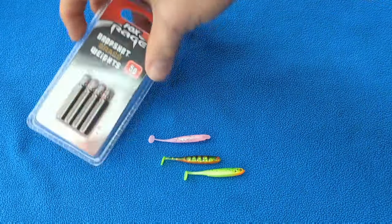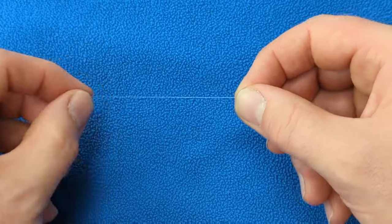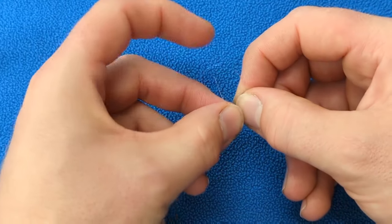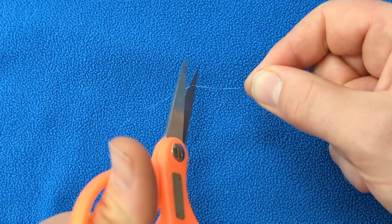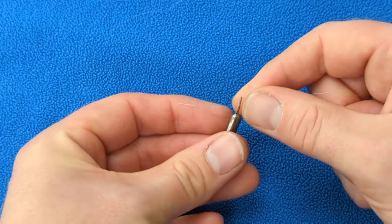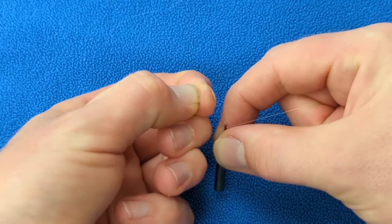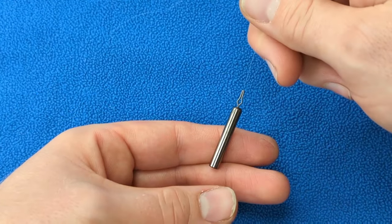It is now time to attach the drop shot weight to the end of your line. This step is optional, but I like to tie a small overhand knot in the end of my fluorocarbon, just in case the drop shot weight slips down the line during the cast. To attach your drop shot weight, simply pass the line through the eye of the weight and pull it up into the narrow part of the eye. This will pinch onto your line and secure the weight in place.